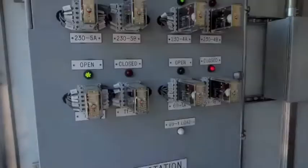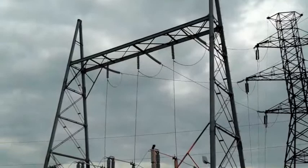Training begins with a description of typical substation equipment and its operation. This includes a general overview of the role of a substation as a transition between high-voltage transmission lines and lower-voltage distribution lines.